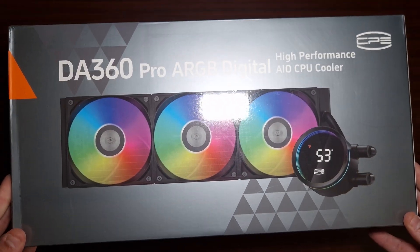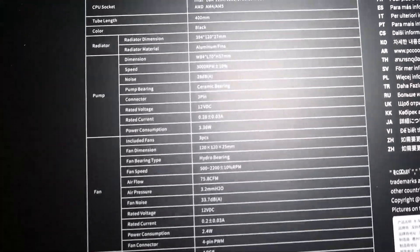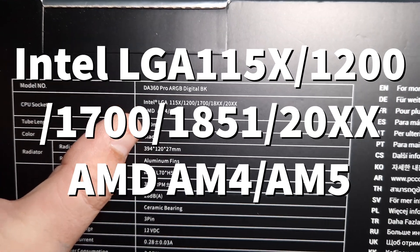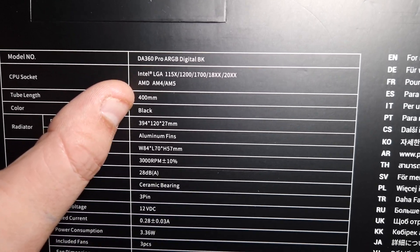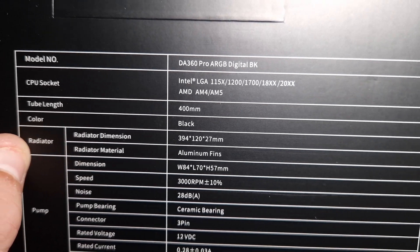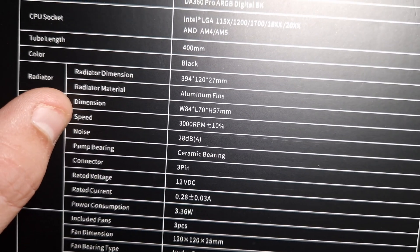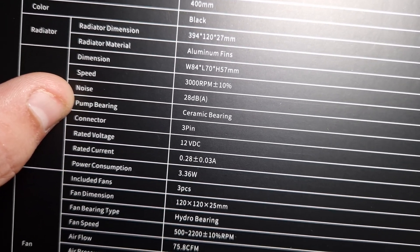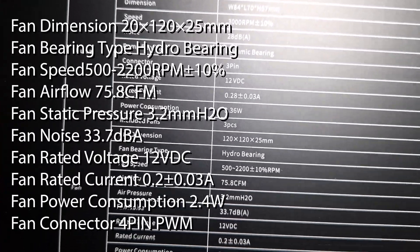Let's open this up and have a look. In terms of the overall specifications, it supports a wide range of AMD and Intel sockets. The radiator is a normal aluminium radiator, and there's the pump which is a 3000 RPM pump with a ceramic bearing, along with voltage, current, and power consumption specs.